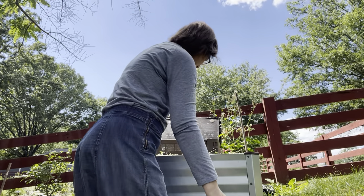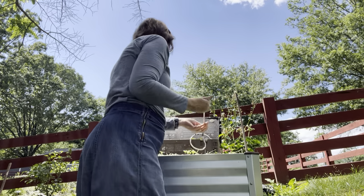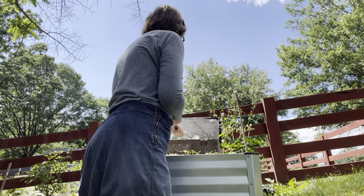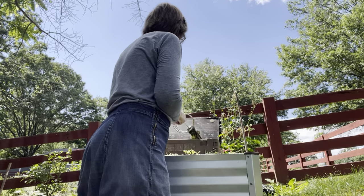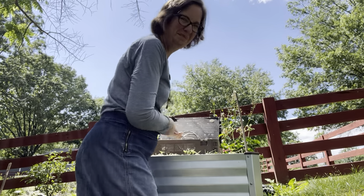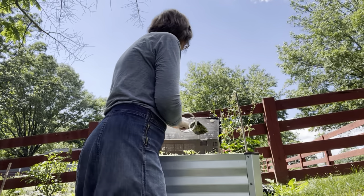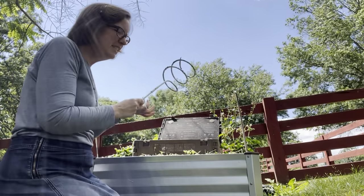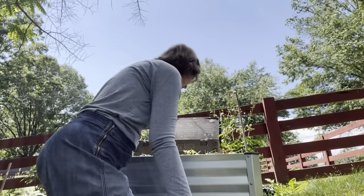It actually just came apart on me — just at that moment a dog could beg and you'd get stuck. But it's okay. Best laid plans. This is what I get from making videos on the fly, but it is a screw, so I just kept turning it until it came off.